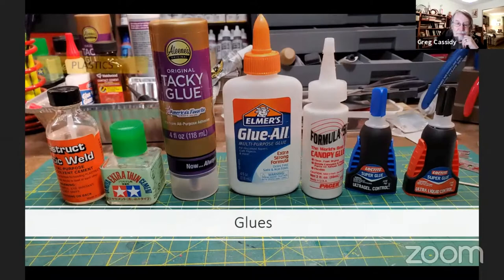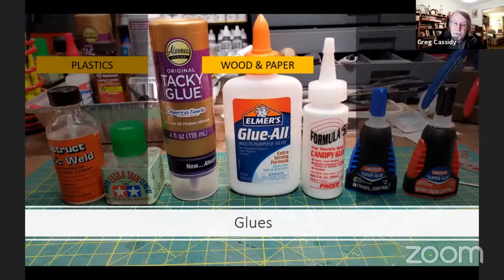At some point, you'll need to glue plastics together. I like to use the extra thin for gluing acetate into plastic window frames. For glues for wood and paper, there's a large variety out there, and many modelers have their favorites. I like to think in terms of the viscosity of the glue I'm going to be using for the application I need it for. The tacky glue is a thicker and stronger glue that I use for walls and strong joints. The Elmer's glue all is versatile for gluing a variety of materials together. The canopy glue is very thin, and I like to use it in applications where I don't need a thick glue, and having it dry clear may help.